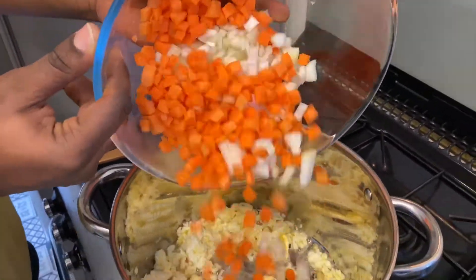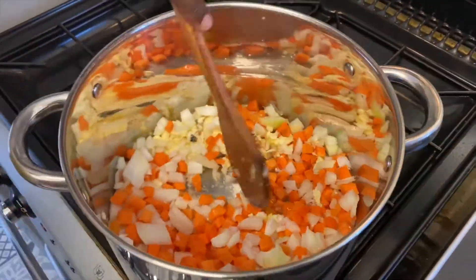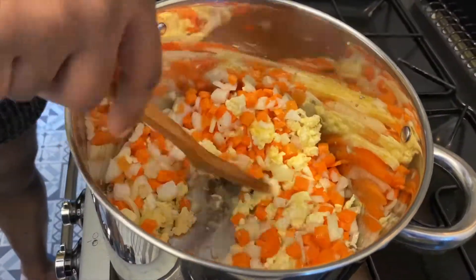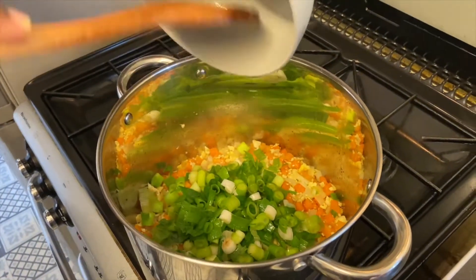Ensuite, vous pouvez y rajouter vos carottes et oignons coupés en dés, bien mélangés. Laissez cuire à feu doux pendant à peu près 3 minutes. Ensuite, vous pouvez y rajouter vos oignons verts.